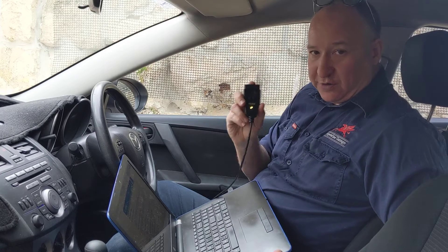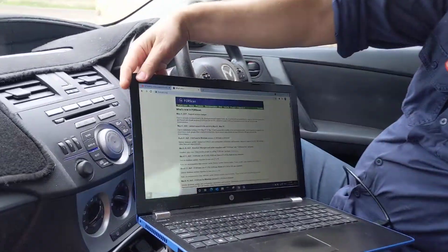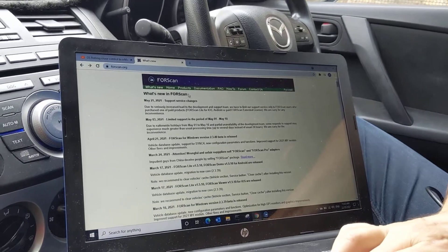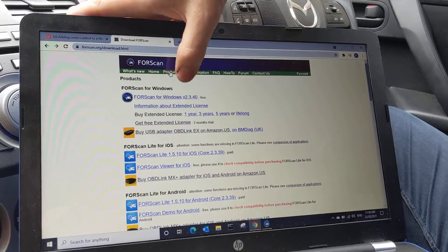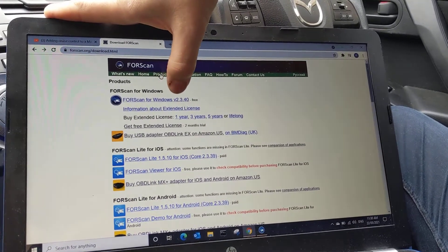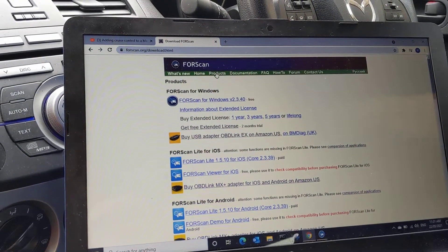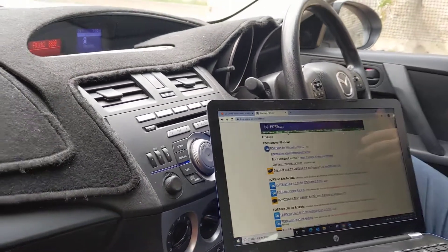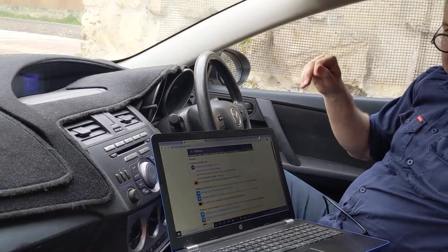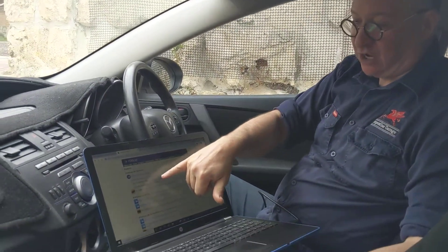At that stage you can do the basic features of Forescan, but not the extended features. If you go to Forescan.org and click on Products, you'll notice you can download Forescan for Windows, but there's also an option to get a free extended license. Without the extended license you can do basic things like reading and resetting codes, but if you want to write to the BIOS of your various control modules you need the extended license.